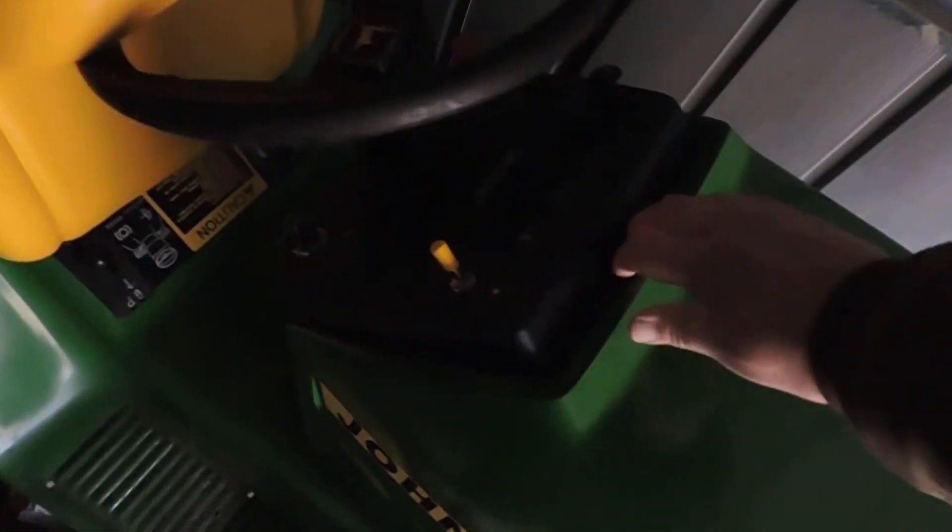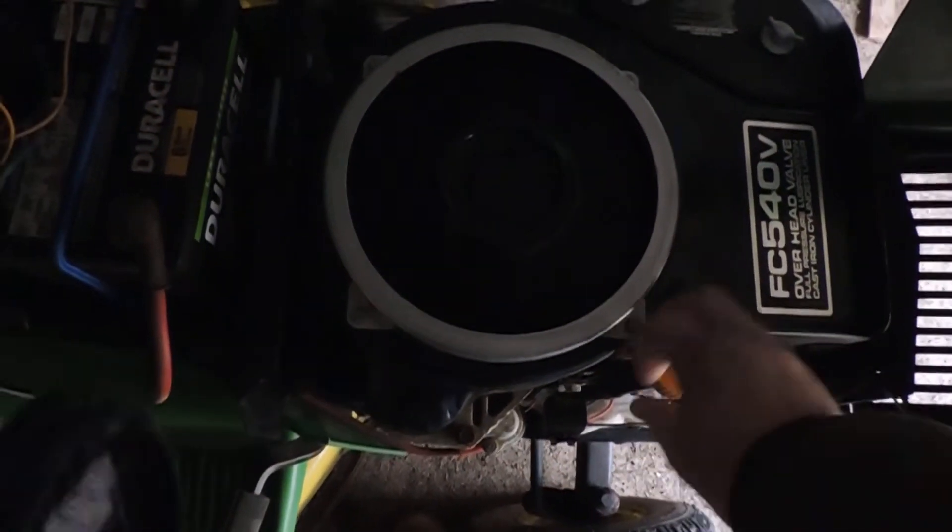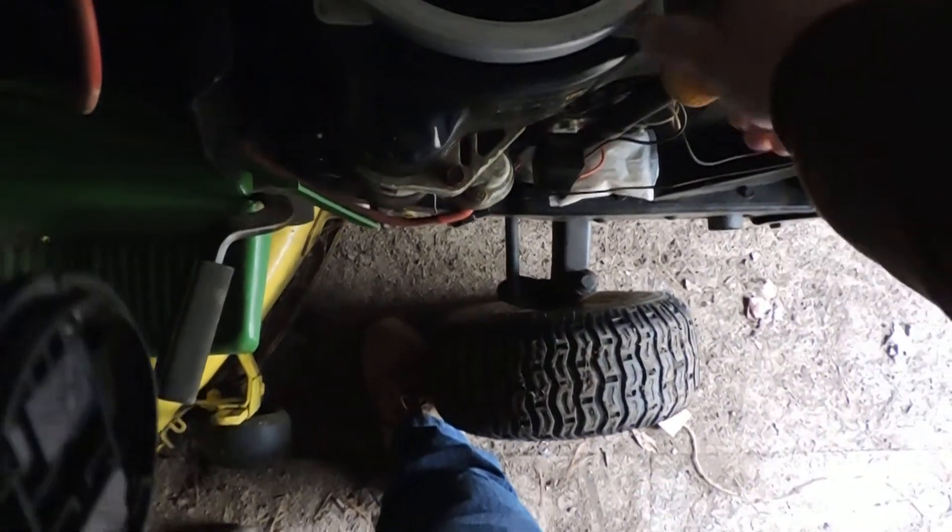Well, I cold started my Suburban yesterday and I haven't started the old girl since probably September. The last time I ran it, a mouse had made a nest. As you can see, I went crazy with the Fresh Cab to make sure it works. It wasn't fun taking this thing all apart to clean up mice guts.